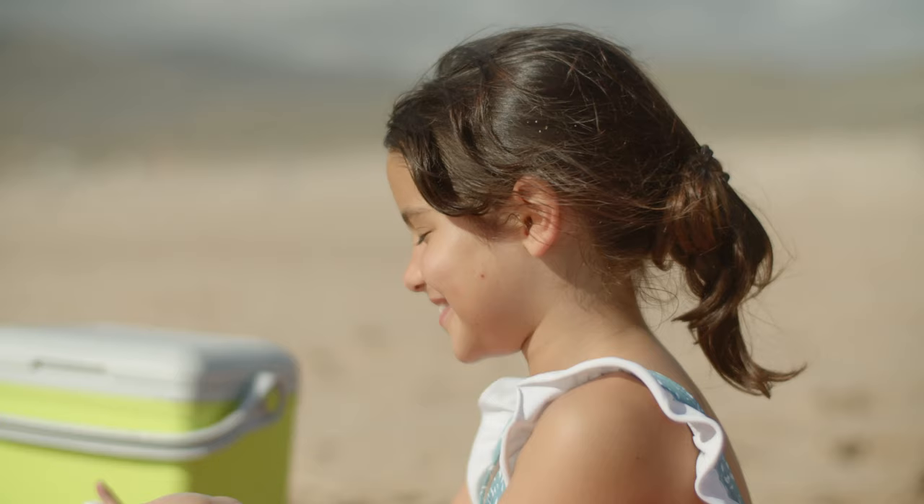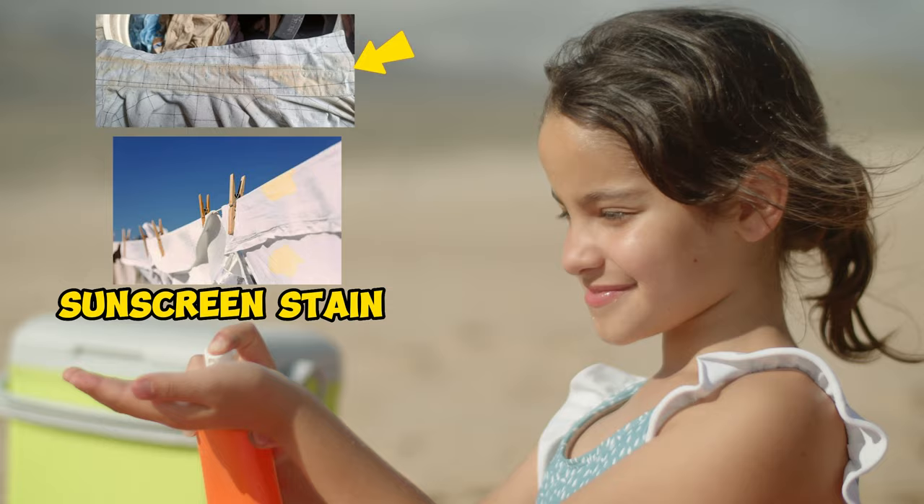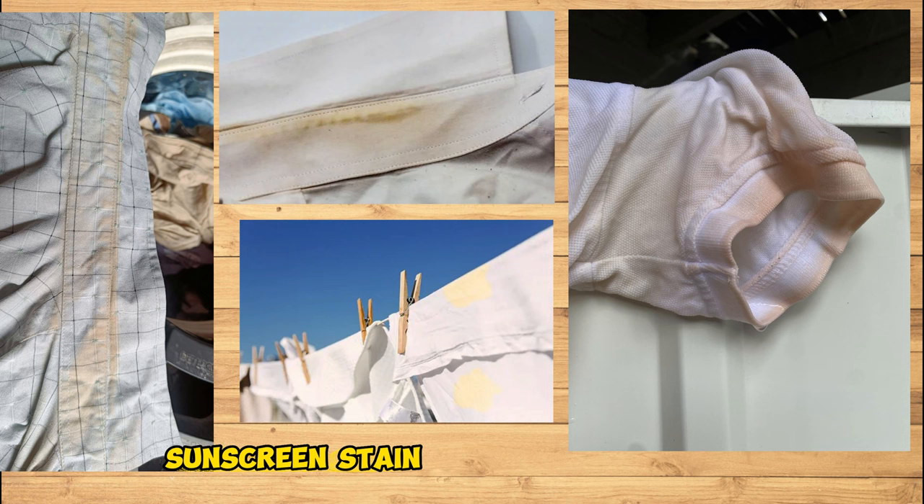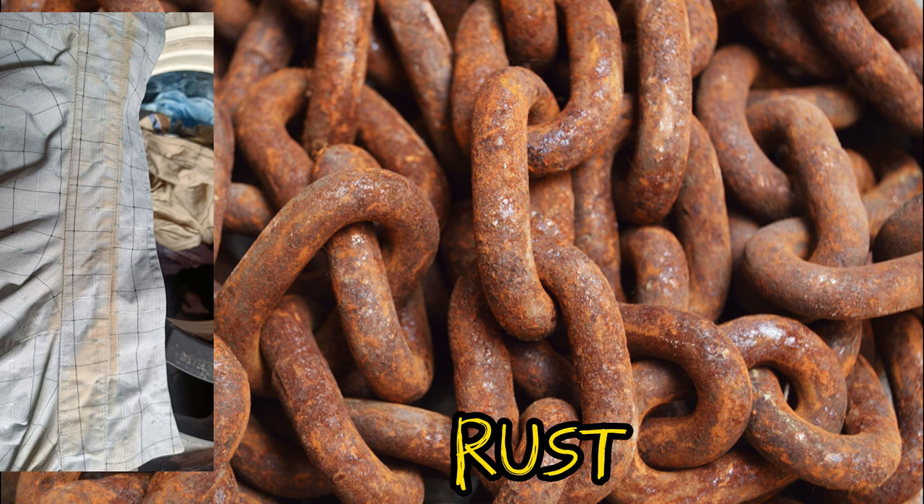To protect yourself from the harmful UV rays of the scorching sun, you apply sunscreen. But this sunscreen has caused you alloy orange stains that cling to the clothes. It will not come off with detergent washing and even with bleaching — the stain remains the same. This is not a regular type of stain. This is actually rust.